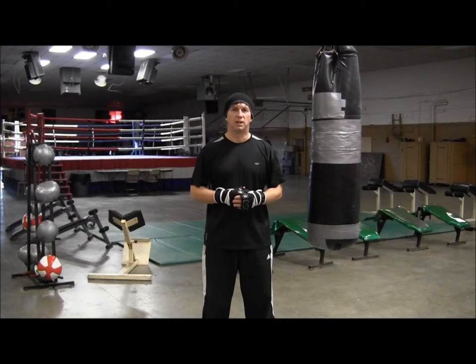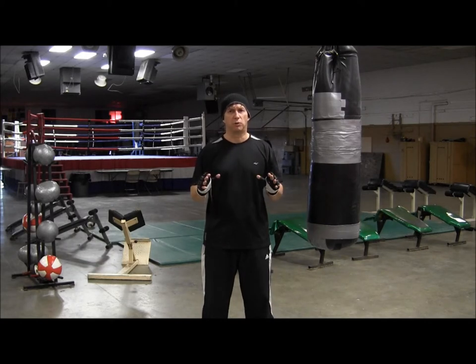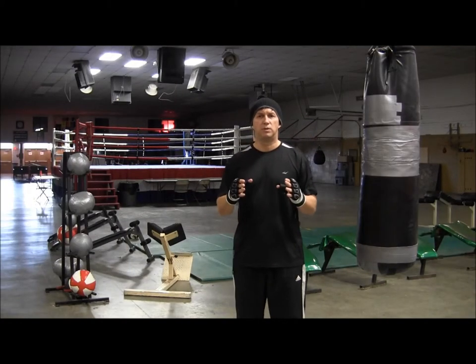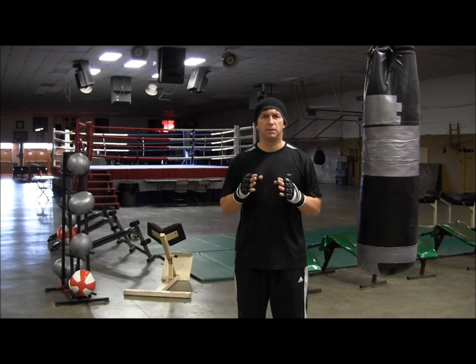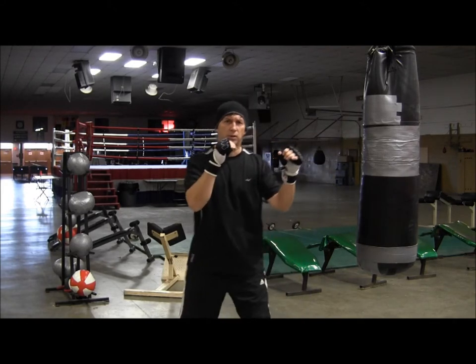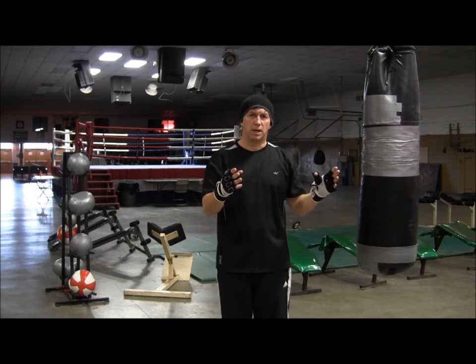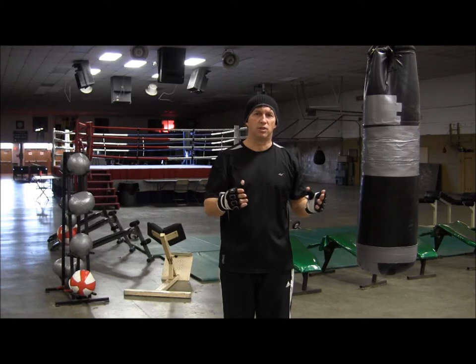Welcome back. I'm Coach Rose and today let's talk about the double jab. This is a combination you'll learn early before your first fight and you'll use it throughout your boxing career. Keep in mind when you throw these two jabs you want there to be some space in between. You don't want them to be close together like this because that's too much like one jab. There's nothing on the second jab.